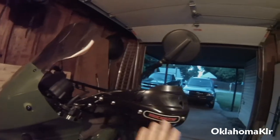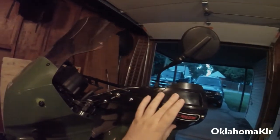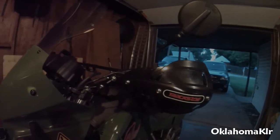I've had the Moose guards on two other bikes and these on this bike. I like these better than a single bar because of the hand guard coverage, but I think the Moose guards are probably a little better because they don't have this adjustment point here.